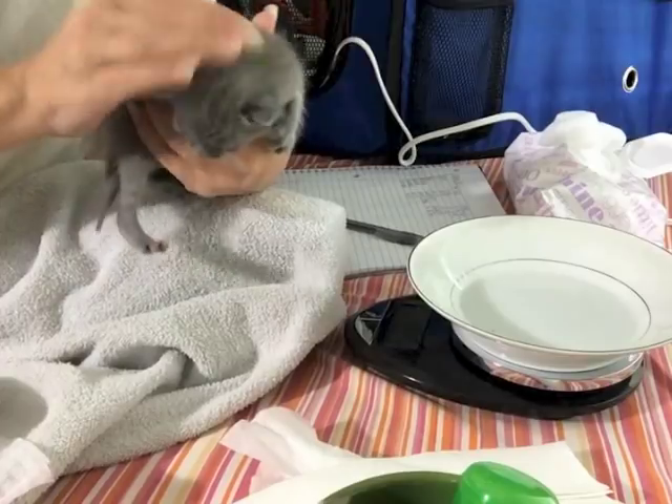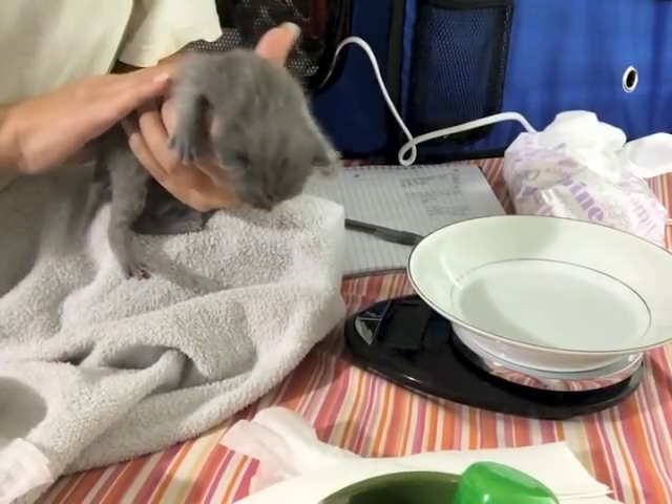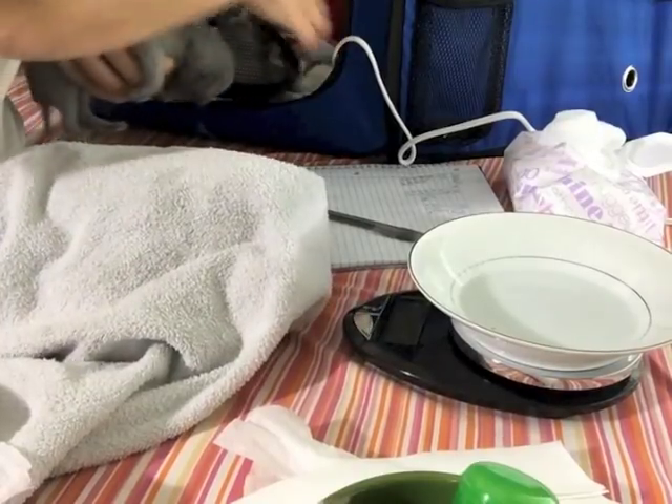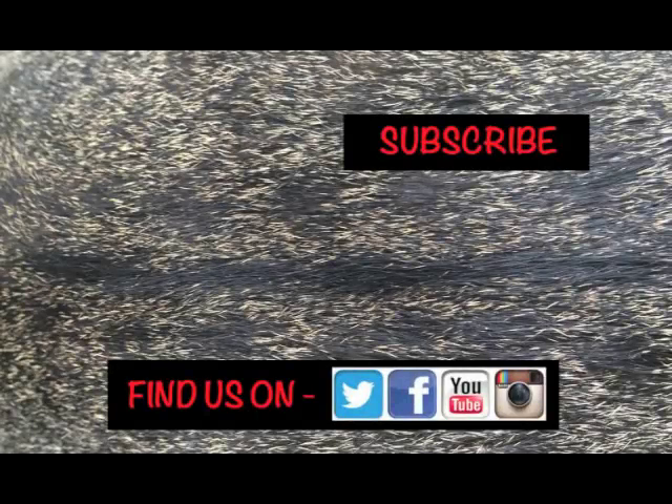Until I held her up, she was purring. Now I'm just going to put her back and she will go to sleep. See you next time.